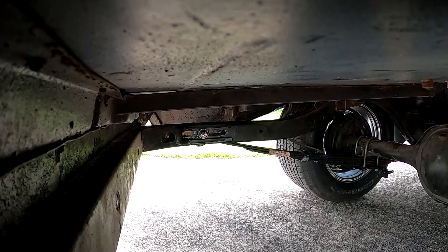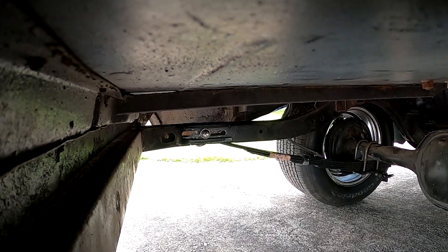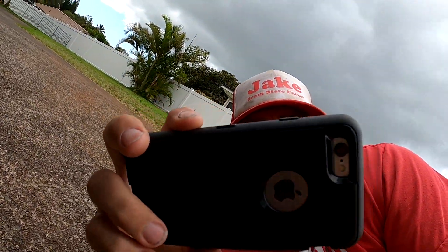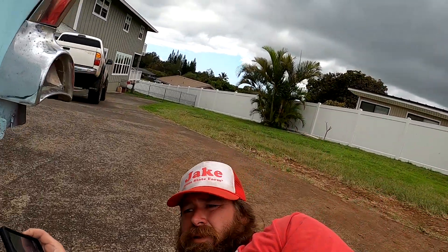I'm gonna get up on the back of this — whoops, there goes the camera. Well, that worked good, the camera hit the ground. Another one bites the dust.